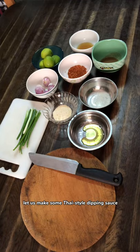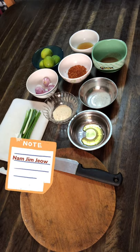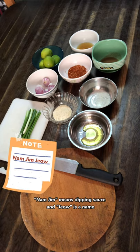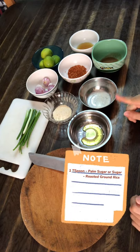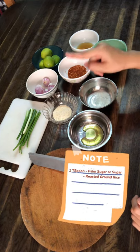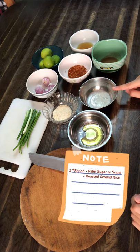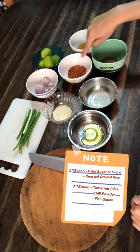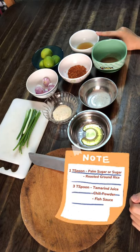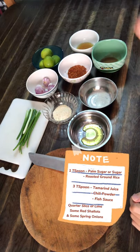While waiting for our chicken, let us make some Thai-style dipping sauce, also known as Nam Chim Jiao. Nam Chim means dipping sauce and Jiao is the name. Here are our ingredients: one tablespoon of palm sugar, one tablespoon of toasted ground rice, one tablespoon of granulated sugar, three tablespoons of tamarind juice, three tablespoons of chili powder, three tablespoons of fish sauce, a quarter of a lime, some shallots, and some spring onions.